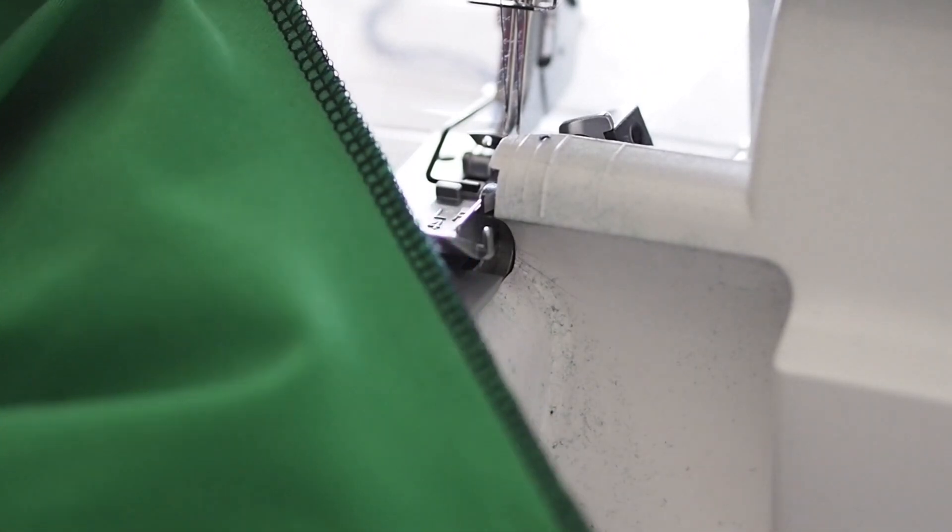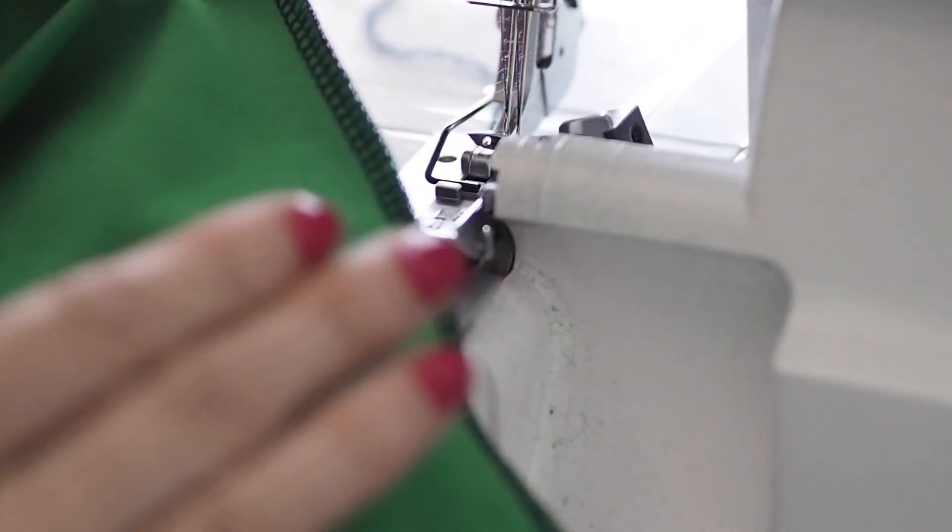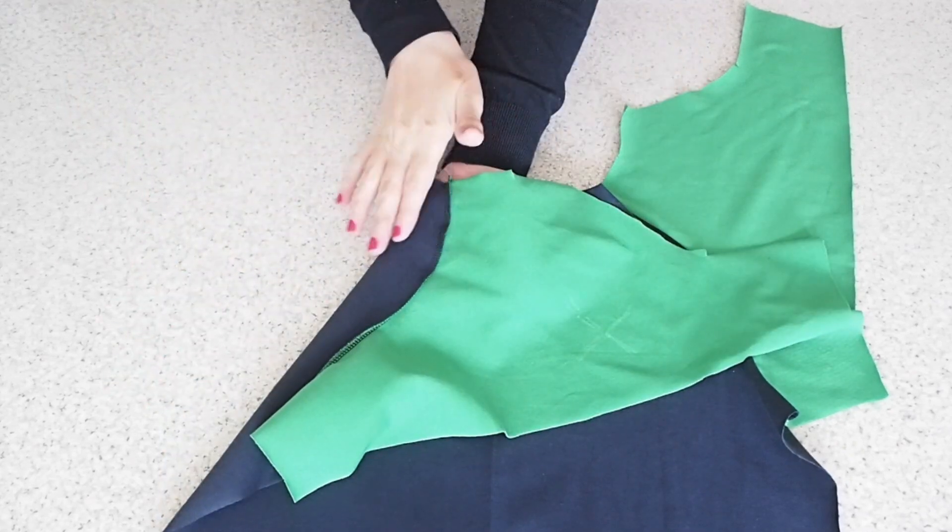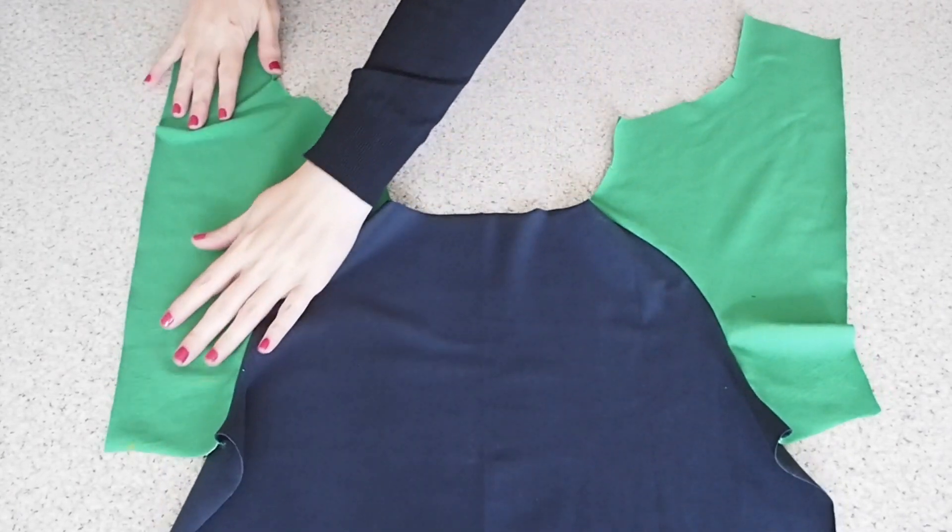So that just needs a bit of a press, which you can see I've went ahead and done here. Now that my back is joined to my sleeves, I'm ready for my front.